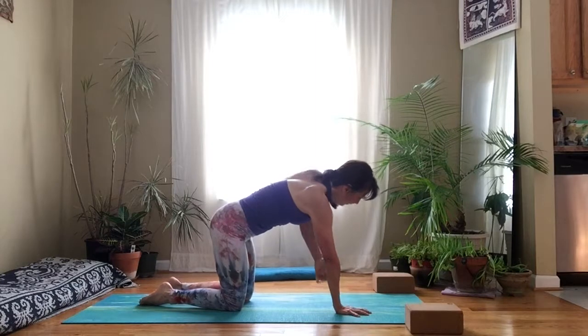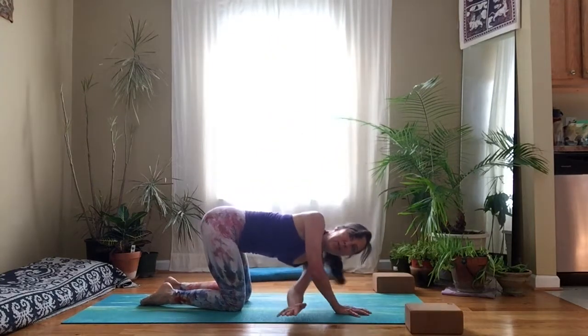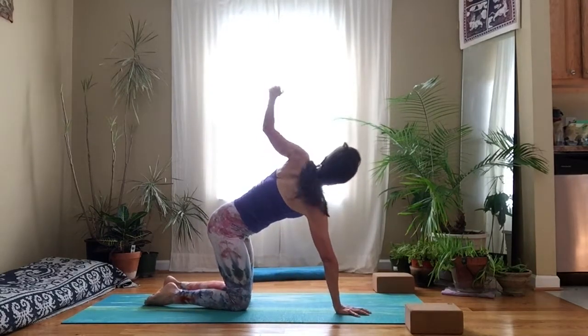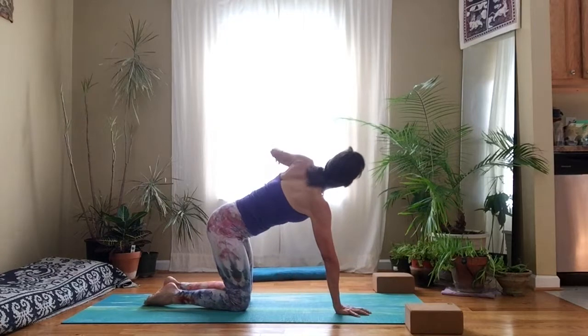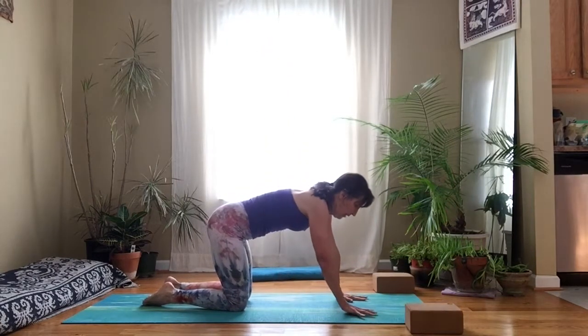We'll do the same thing on the other side. Start moving from the back, opening up, reaching across. Following the breath — breath is the boss, breath leads the way. One last twist here. Come back onto your hands and knees.